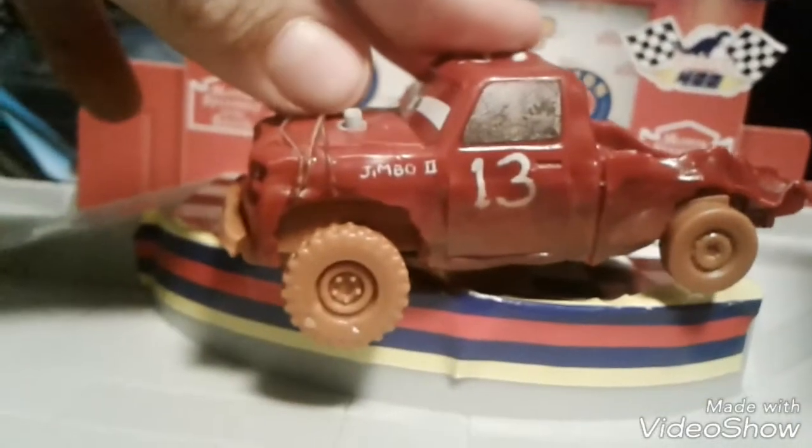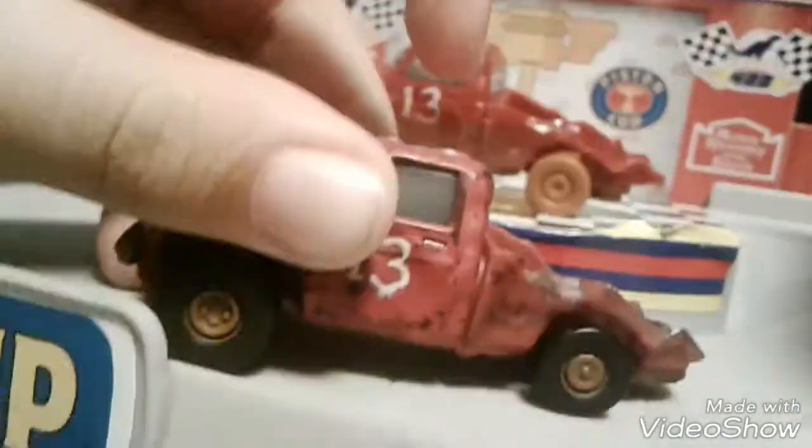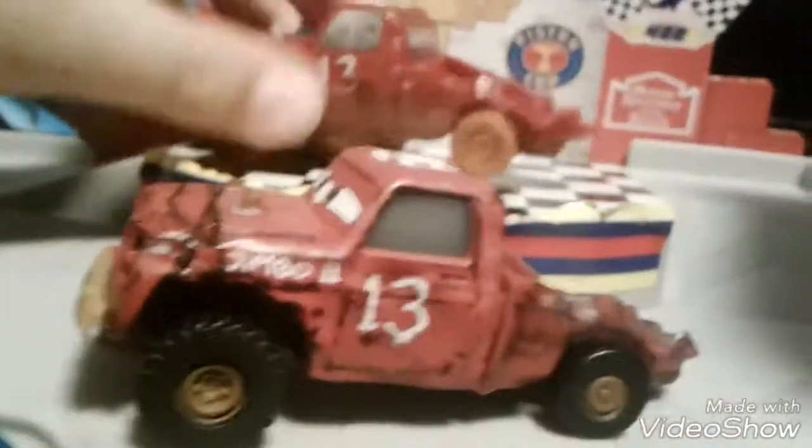We're gonna put these guys right together — here's the crash, crashing set with Jimbo. We're gonna get a little focus here. There we go — Jimbo, number two. They're mostly the same, but this one's plastic. Show you the difference here — if you hear this Barry, hear this. They're different on the underside, cause this one has this thing at the bottom, but this one doesn't. Die cast, play set.